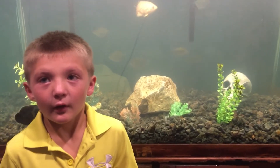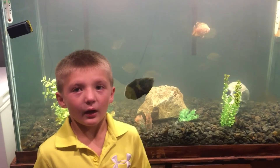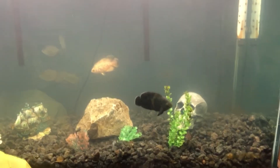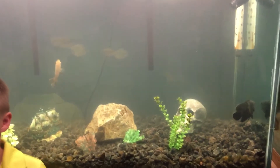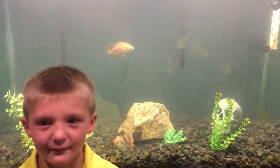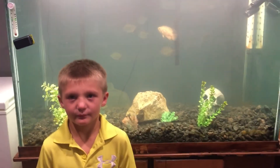Stay tuned this week — I'm going to make a video about my beta tank. Leave comments and like the video if you like what you're seeing. I'll keep you updated as the fish grow and as we build more tanks. See you later.